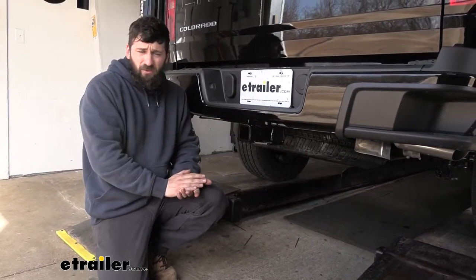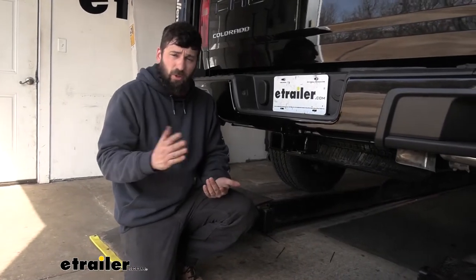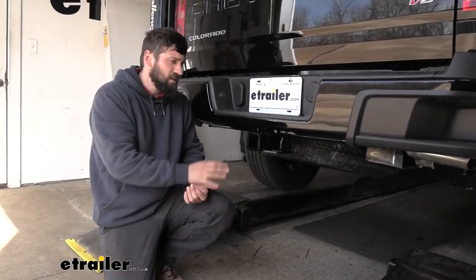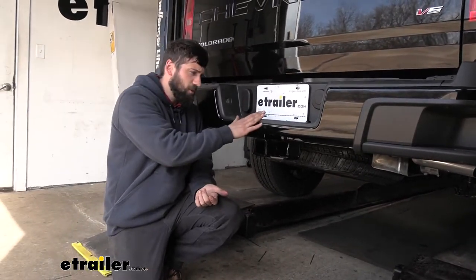Now keep in mind these capacities are for the hitch only, which is actually tested separately from the vehicle. Therefore, you do need to verify your vehicle's towing capacity in your owner's manual and abide by the lower of the two rated components, whether that's the vehicle or the hitch.